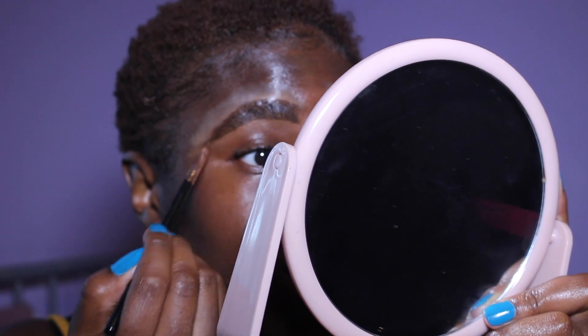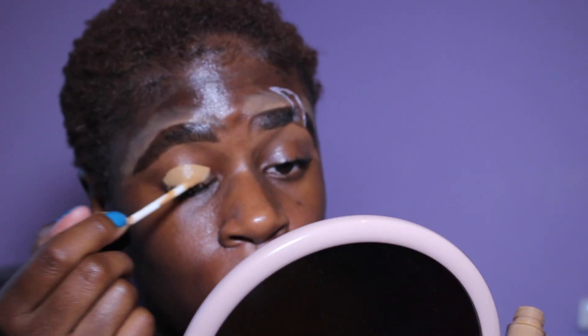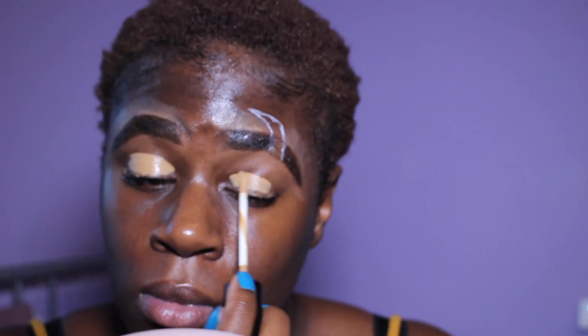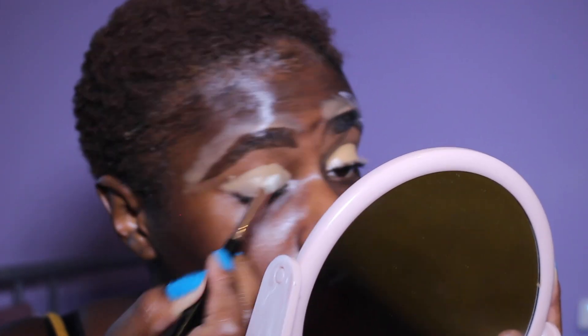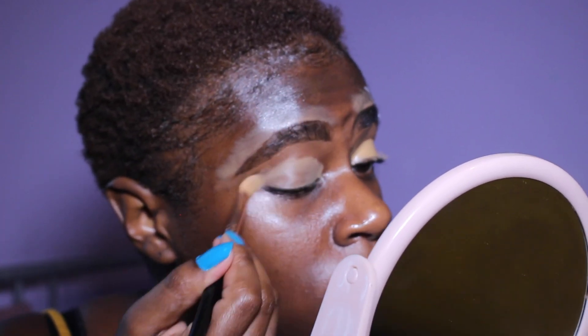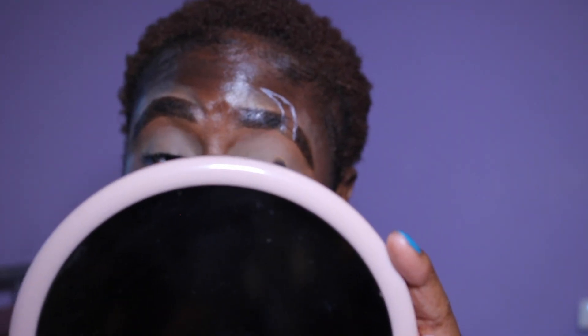I took the Sleek Lifeproof Concealer in the shade Café Macchiato — no special reason other than the fact that I bought it, so I'm going to use it. I took a flat pack brush and just spread it out on my lids making sure all the product is out there. Then I used the Barriam loose setting powder and a fluffy brush to make sure the concealer was set.